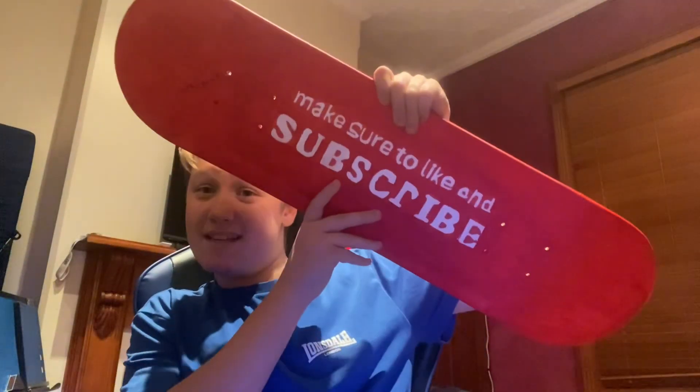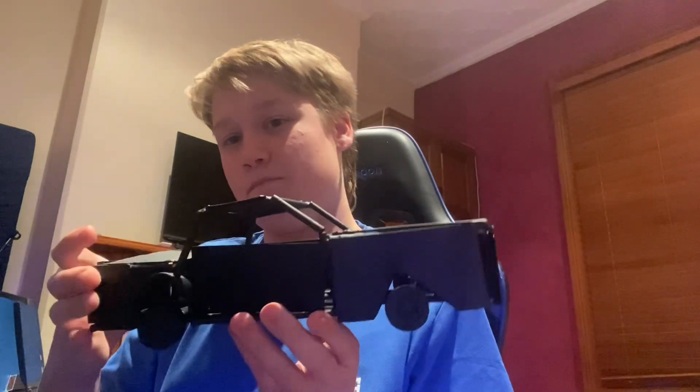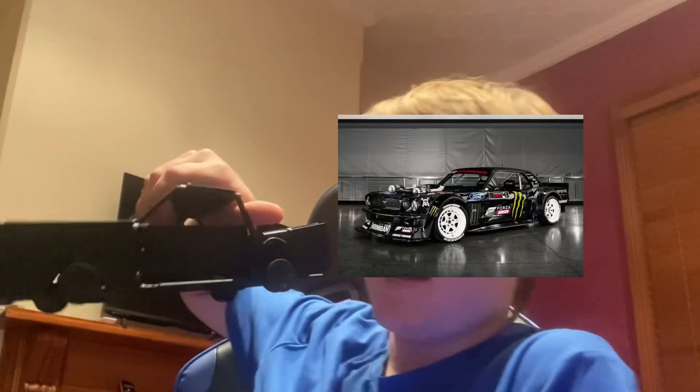Make sure to like and subscribe, guys. This is my skateboard — I made this in art. It looks beautiful and it's even got my signature right there. I will be doing a YouTube short on revealing it. I made this in metal tech with welding. It's supposed to look like Hoonigan's Ford Mustang — it doesn't look exact but it looks pretty cool.